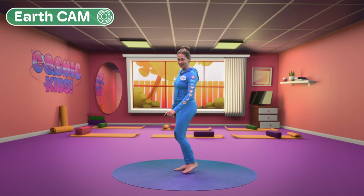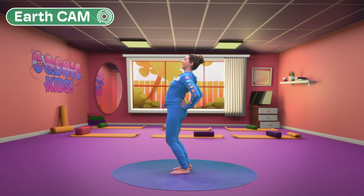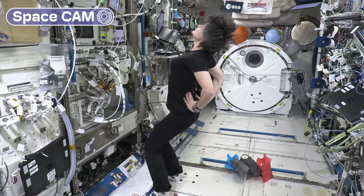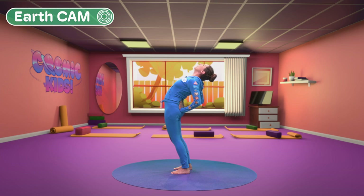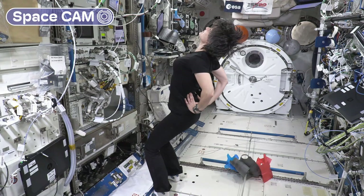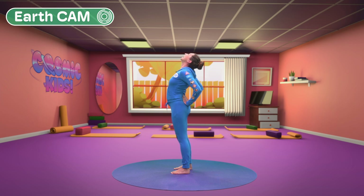Next on the plan: cosmic camel. Standing tall, we take our hands to our lower back, roll our shoulders, lift our spine and reach our heart to the sky. It's so good for helping us open our chest, and it works for Samantha too — she uses a bar to hold her feet down. Clever work Samantha! And she even does the camel noise. All the way back up again. Well done everyone.